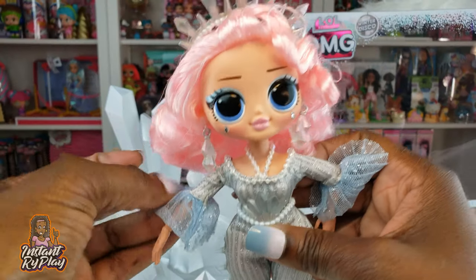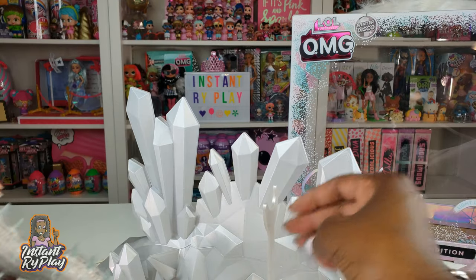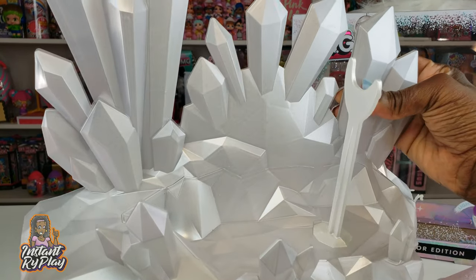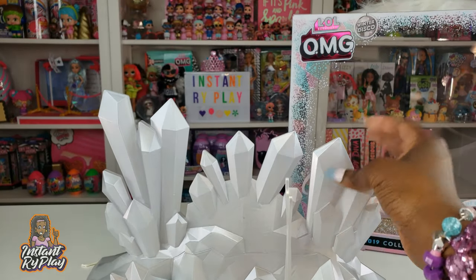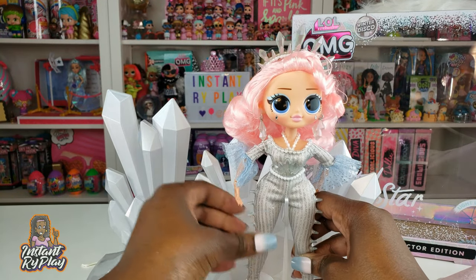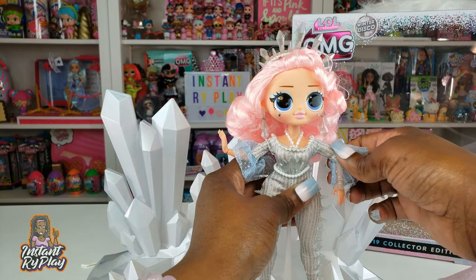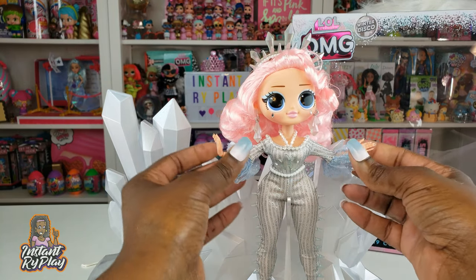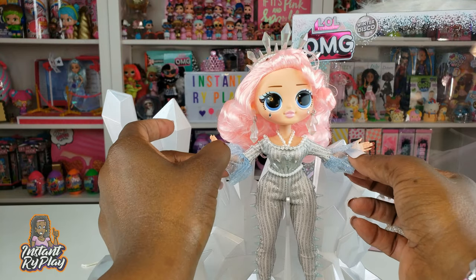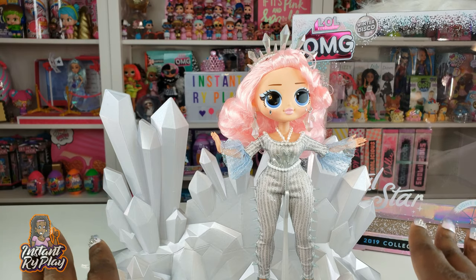Look at these shoes — she's got spikes on the back of the heels and they look pretty awesome. Her stand isn't the traditional stand; it's almost like a little ice stage where she can perform — like a true diva, almost like a Lady Gaga-type event where she is the star of the show.